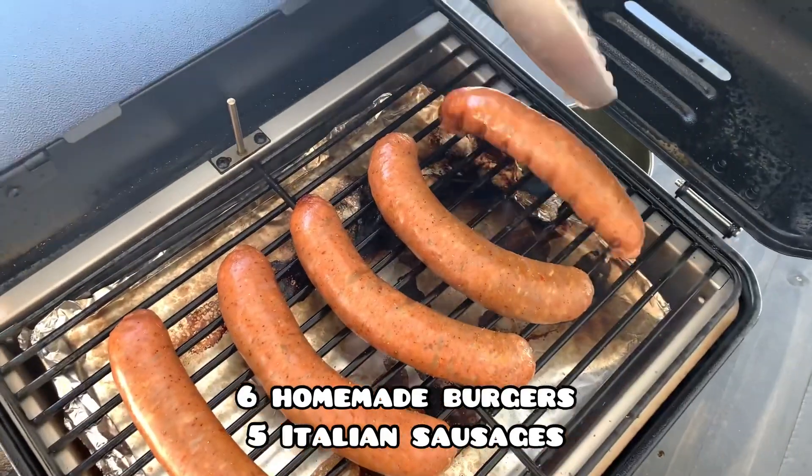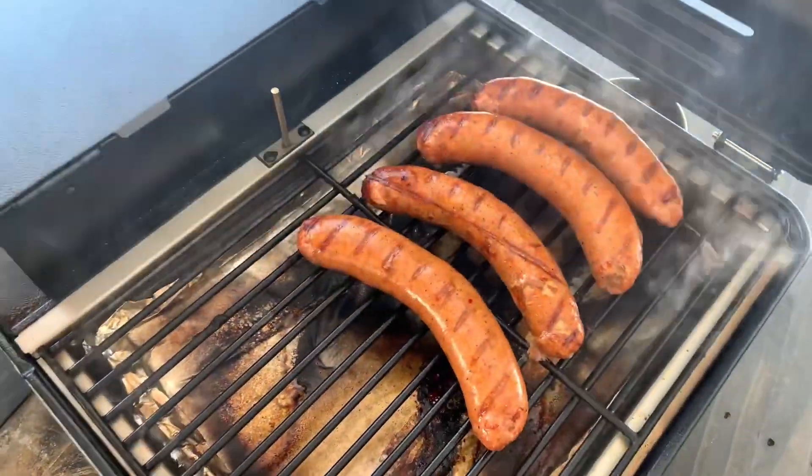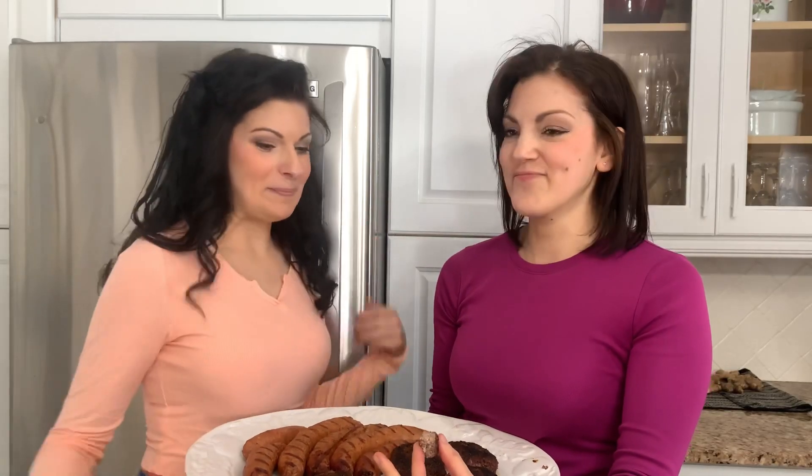Another question people are probably wondering is how much food fits on it. We got on six burgers and five sausages — quite a bit of food for a grill that looks like a tiny suitcase. I think we even could have doubled the sausages; you could probably get up to ten on there easily. The important thing with barbecuing is whether the food tastes good. I was very surprised at how smoky the food tasted after only a short time. The sausages had a delicious, not-too-smoky flavor. The burger tasted like a wood-fired flat top burger — the best of both worlds.